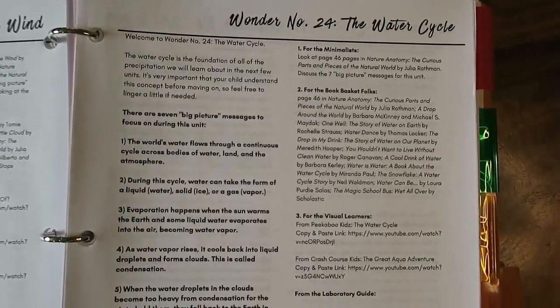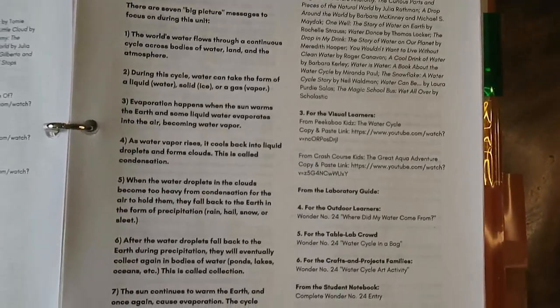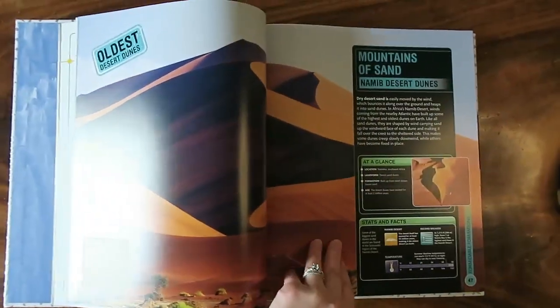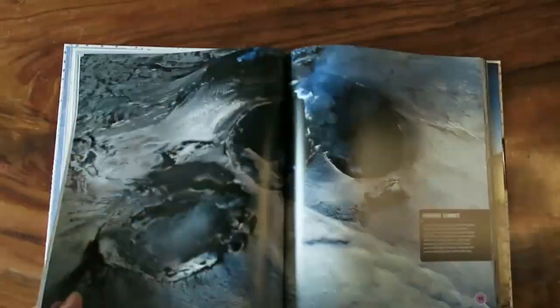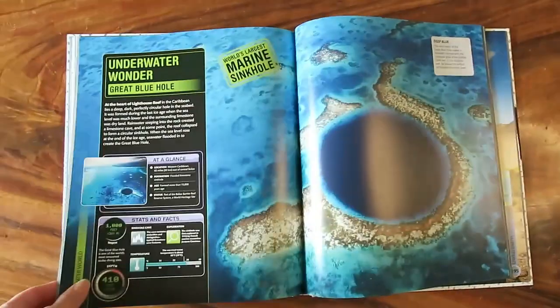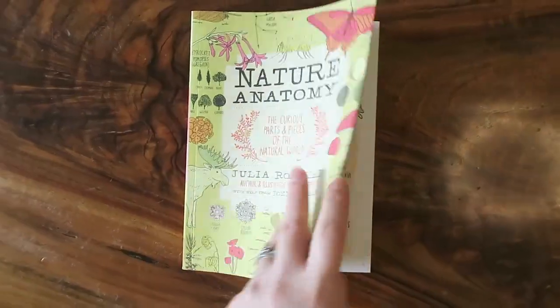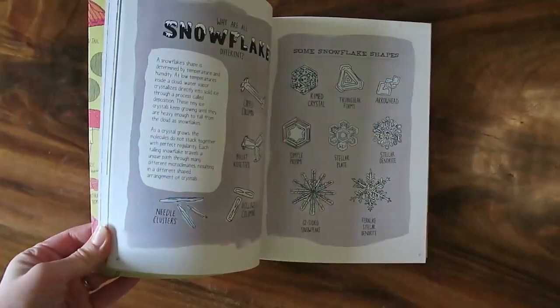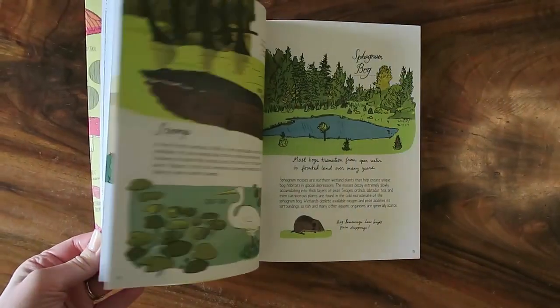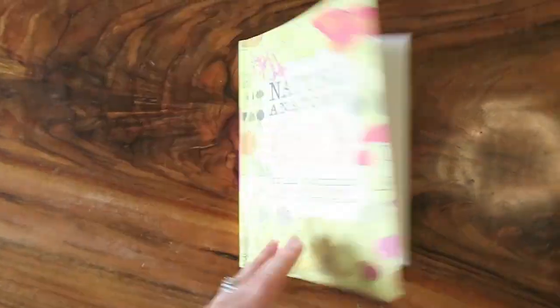One of the recommendations is for the minimalists, another is for the book basket folks, and another is for the visual learners. It has great book recommendations if you really want to dive in and you're a very heavy literature-based family like we are. For the visual learners, most if not all of these videos were accessible from YouTube, and they were all very appropriate videos.